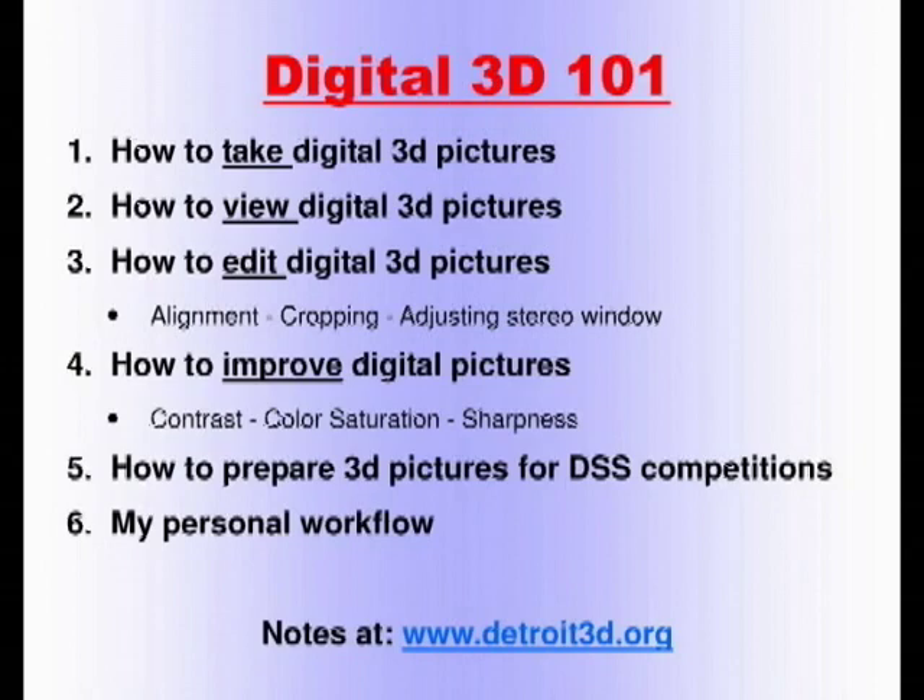Here is the outline. I will go through the steps: first, how do you take digital 3D pictures; then how do you view them; how do you edit them — the basic editing operations: alignment, cropping, adjusting the stereo window; then how to improve them further with contrast, color saturation, and sharpness; how to prepare your 3D digital pictures to enter in this club's competitions; and then I will show you my own personal workflow — how I do it today.